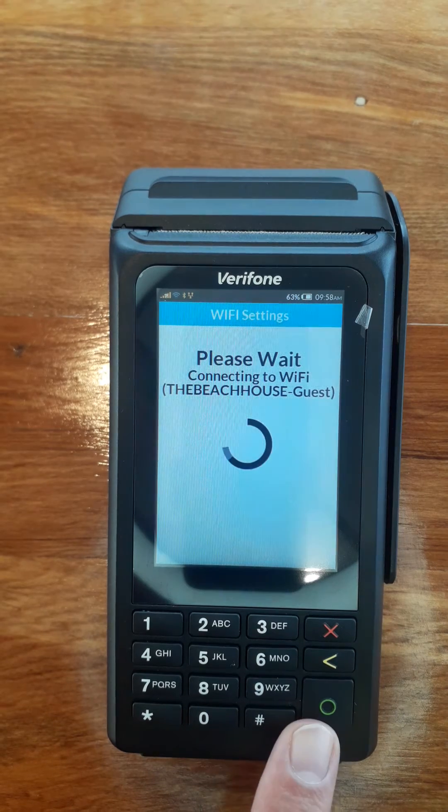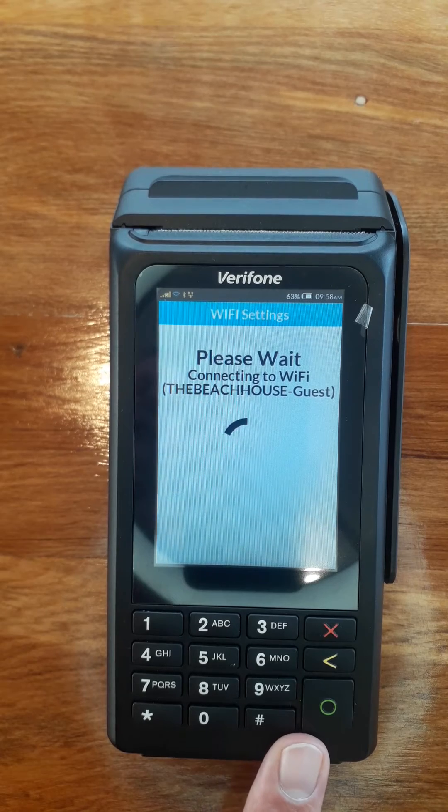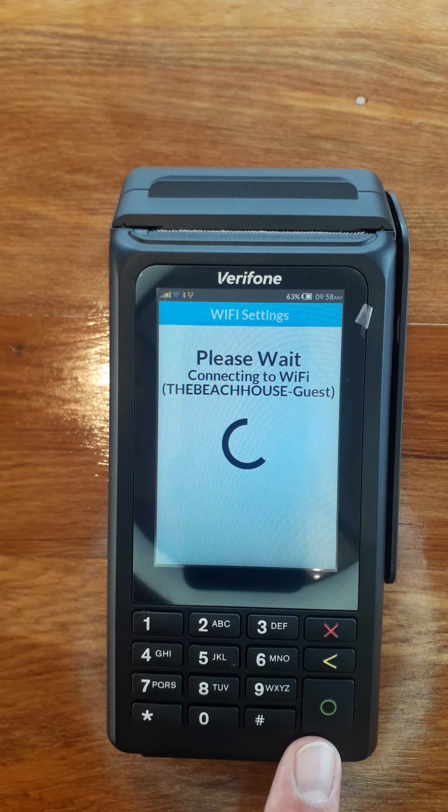I'll just check that and make sure it works. If it doesn't work, it comes up with a network validation failure message. The only reason for that is if you've typed your password in wrong — there's no other reason for that message. So you need to check your password and make sure you've put it in correctly.